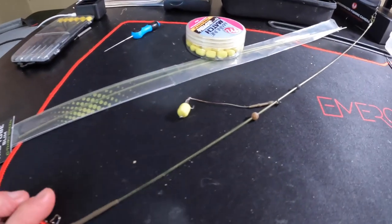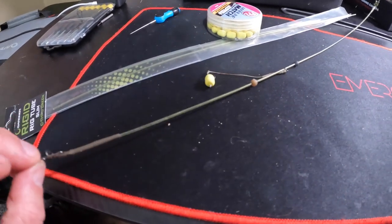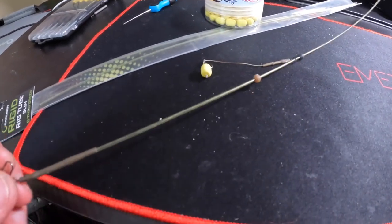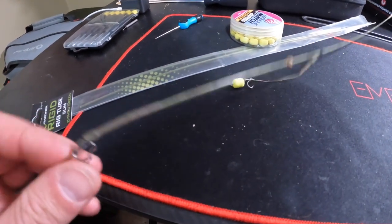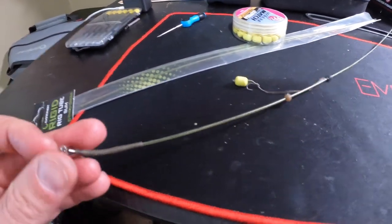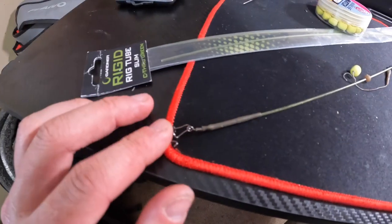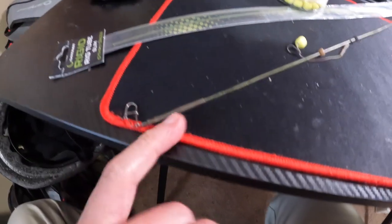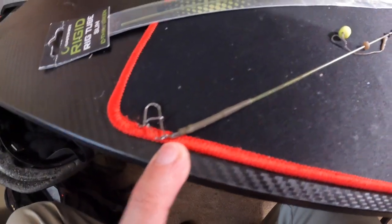I'm just going to show you this helicopter rig quickly — I'll show you the components first, then get into why I like it. You can obviously make these yourselves or buy them pre-made. At the bottom you have a little snap for your weight, an anti-tangle sleeve, and there's a little size 8 swivel in there.